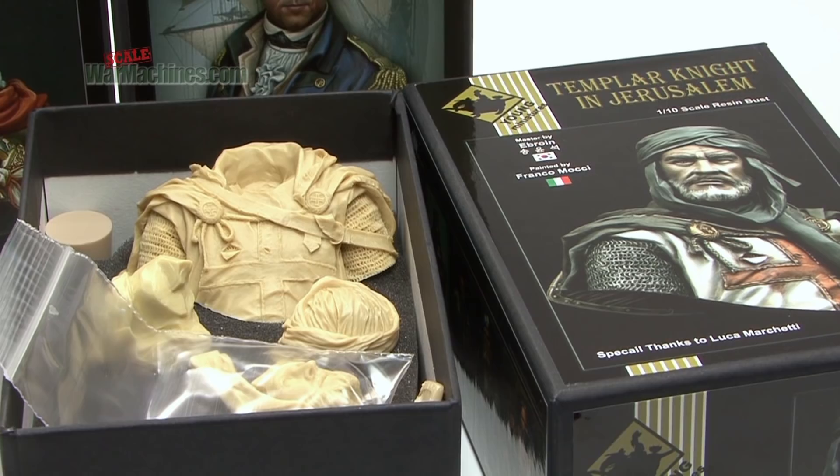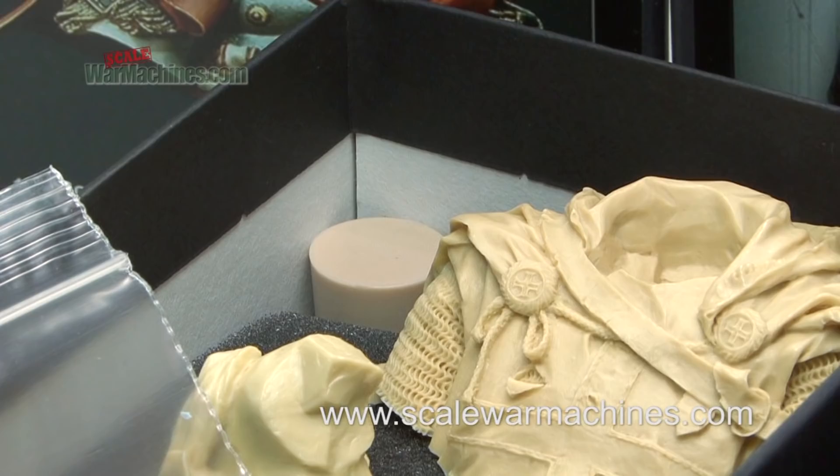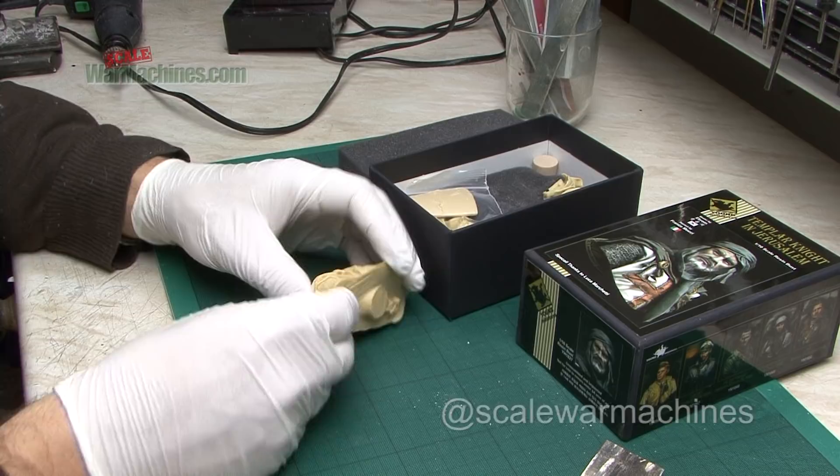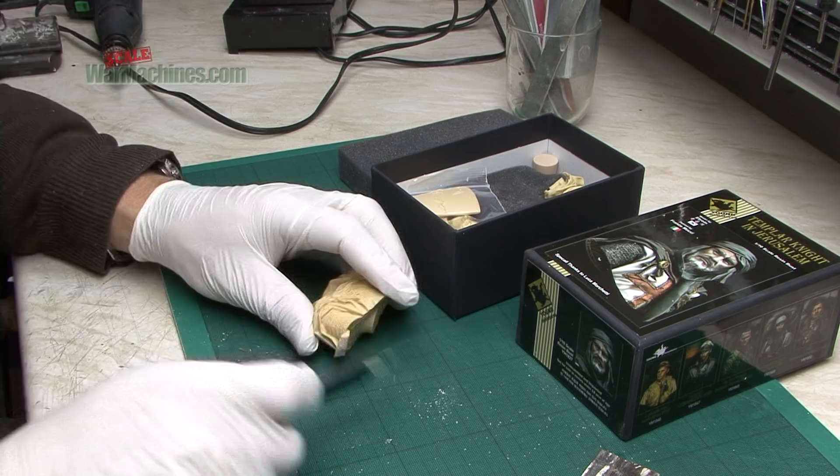Hello and welcome to another how-to video from Scale War Machines. In our last film we looked at painting figures faces with a 1 tenth scale bust. In this one we'll do the same but we'll look at painting faces with facial hair or beards. The model used this time is the Young's Miniatures Templar Knight in Jerusalem — an excellent moulding from their historic figures range.